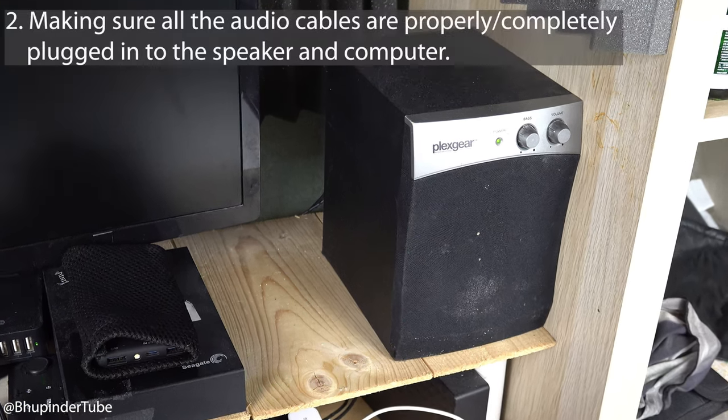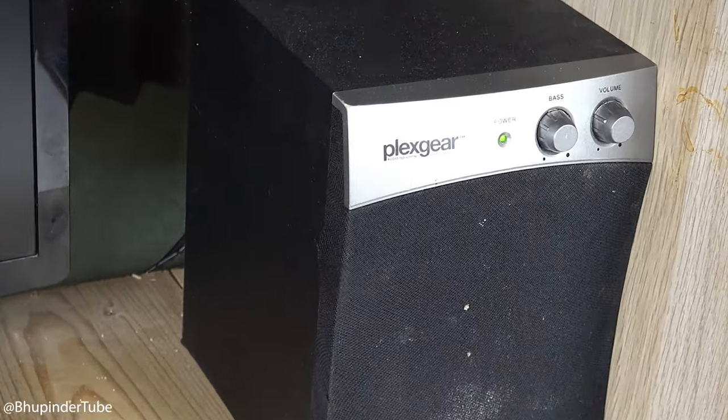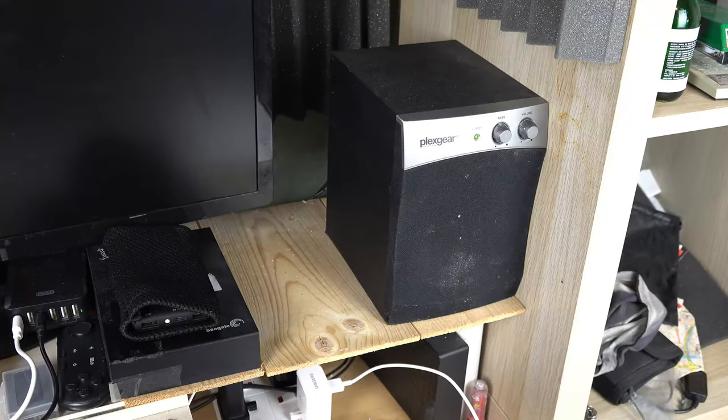In addition, you should also check whether all the cables of your speakers are plugged in properly. And finally, by reducing your volume or your bass on your speaker, you could also get rid of the interference.